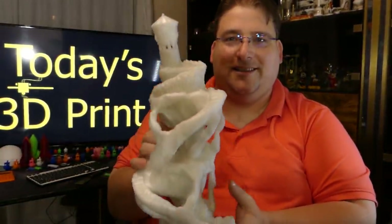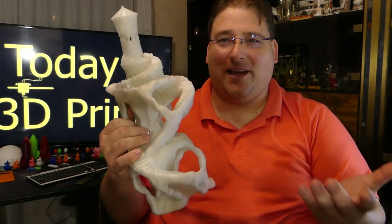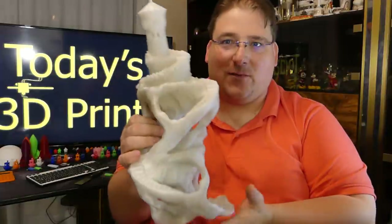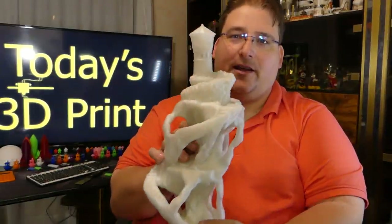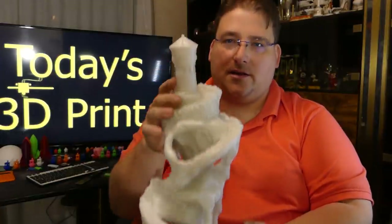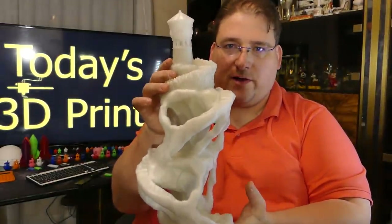I'm going to smash that phone if it goes off again. I don't normally get messages, and of course when I'm recording that's when they come in. But there you go — that is amazing. Thank you Kajai for making this. This is a beautiful model and you deserve credit for that.